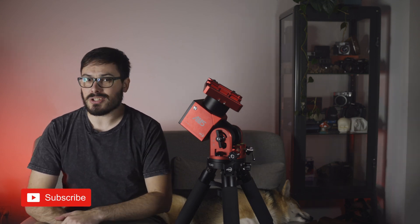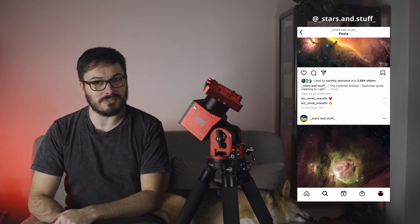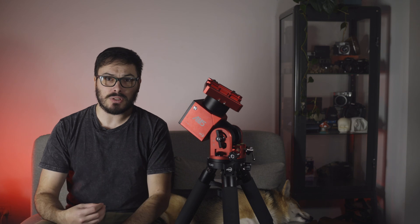And there you have my initial impressions on the ZWO AM5. A big thank you again to Stars and Stuff for lending me his brand new mount — make sure you check him out with the link in the description and send him some love. I hope this video has been useful to you. My name is Rowan, this is Astro with Roro, and clear skies.